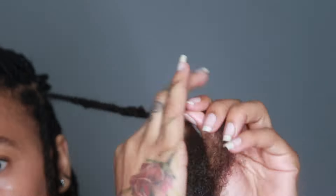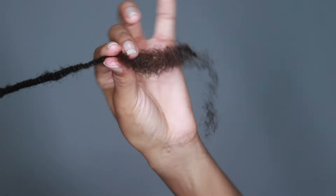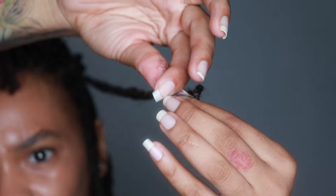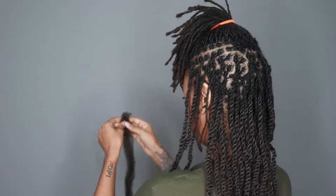I did this after I did a retwist, but you can do it while you're retwisting just to do everything in one. I just knew this would take me days, so I did it separately.